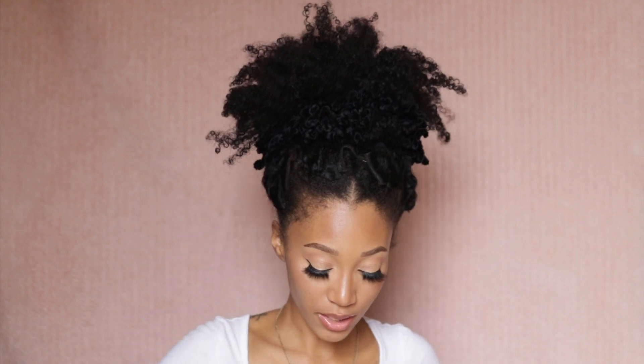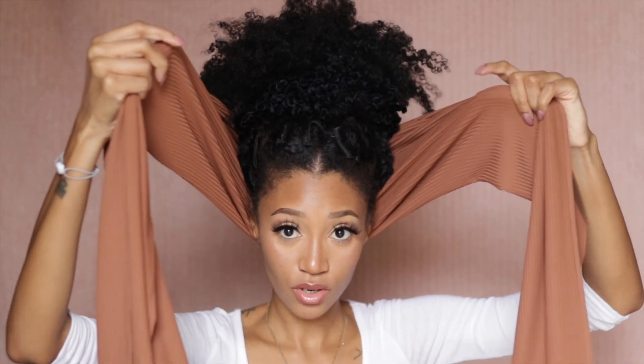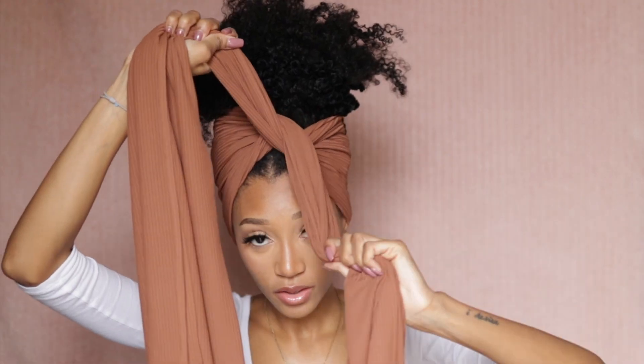I'm gonna go ahead and get my head wrap all situated. You want to fold it in half because this is a big head wrap — take your time. So I have my head wrap in half. I'm gonna place it behind my head and then go ahead and cross it over like so.